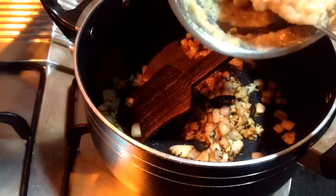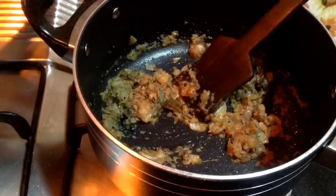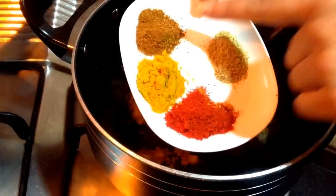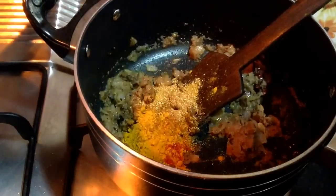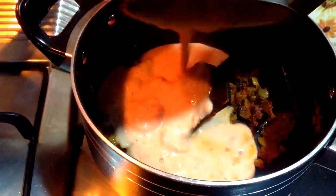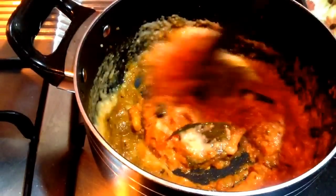After the onions are done, add 2 tablespoons of the prepared paste and cook till it starts to leave oil from the sides. For dry spices, add 1 tbsp of red chilli powder, 1 tsp of turmeric powder, 1 tsp of garam masala, and 1 tsp of coriander powder. Cook for around 30 seconds, then add the puree of two medium sized tomatoes — just grind them and add to the pan. Cook again till the masala leaves oil from the sides and is properly cooked.